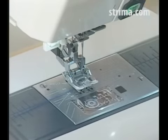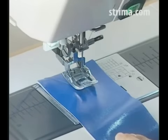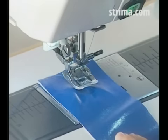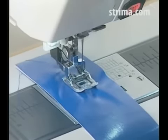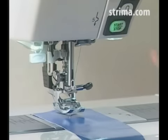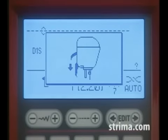Raise the presser foot and position the fabric under the foot. Lower the needle to the point where you wish to start. Lower the presser foot. Start the machine and sew at medium speed, letting the fabric feed naturally. The machine will not start if the presser foot is up, and the LCD screen will show a message to lower the foot.